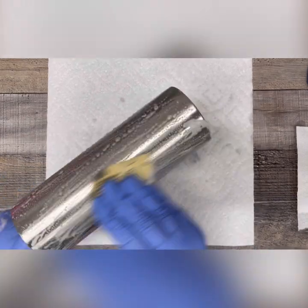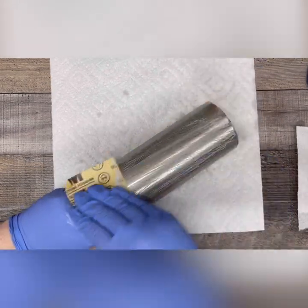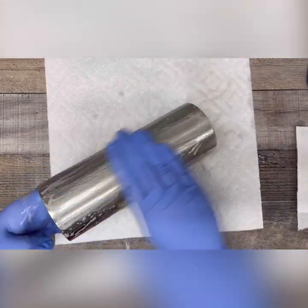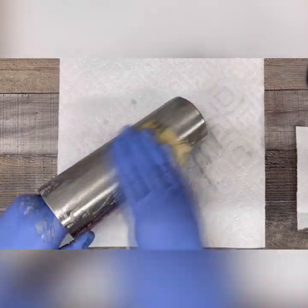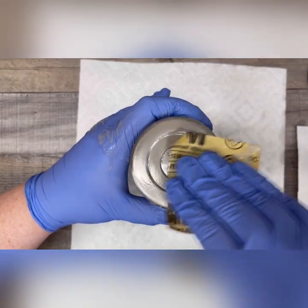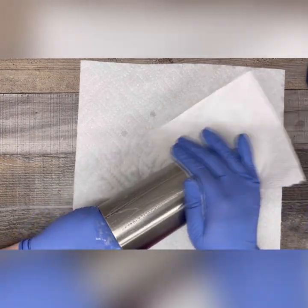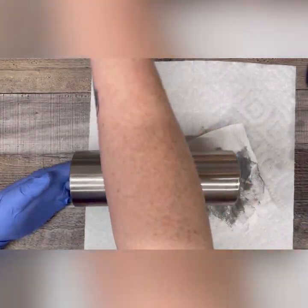I do prefer to sand my tumblers. I know there's a lot of debate in the crafting communities about whether or not you need to sand, but there is a coating that comes on the tumblers from the manufacturer and it can cause paint, epoxy, and glitter to not adhere properly. So just to be safe and make sure I have the best quality product, I always prefer to sand. As you can see on my paper towel, a lot of gunk comes off my tumbler and I definitely don't want that to interfere with my cup after I've worked so hard to make something beautiful.